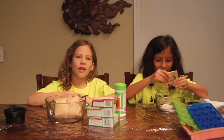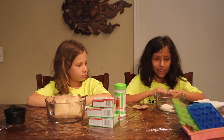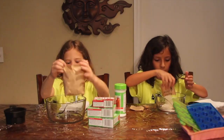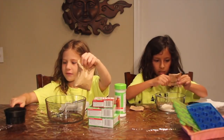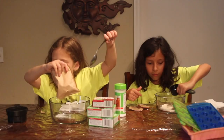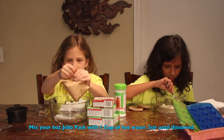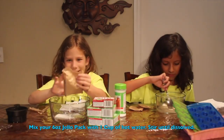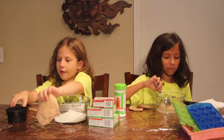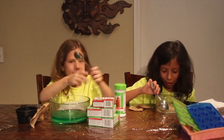It looks like maybe the banana or peach one. I'll open mine up. And I have some boiling water right here, and I'm going to stir. You need one cup of hot boiling water for your flavor stuff. Now I'm going to pour in this — it looks like green ooze — and I'm going to mix.